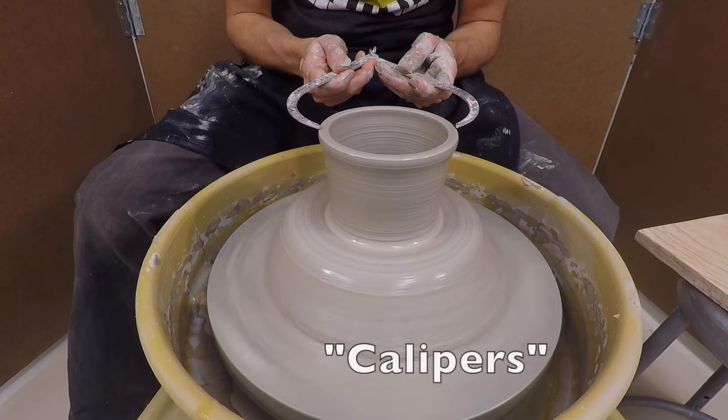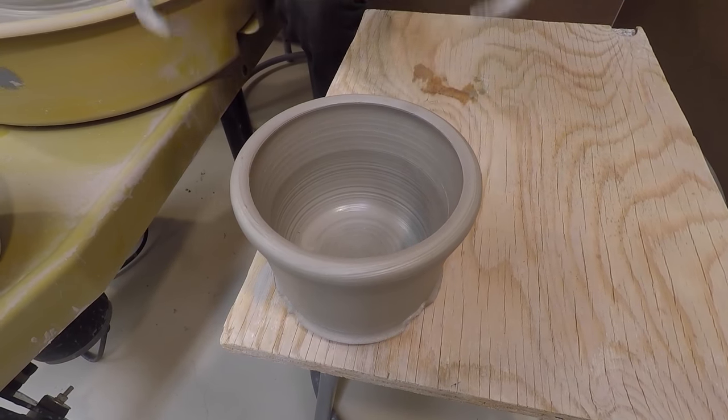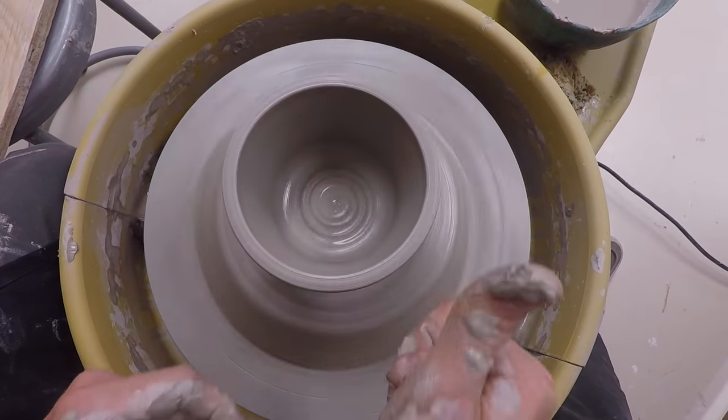Here I'm using what are called calipers to measure the diameter of the piece that I'm making. This allows me to make better measurements and make more similar work. The piece I'm throwing here needs to be a little bit wider to match the other one, so I make a small change.